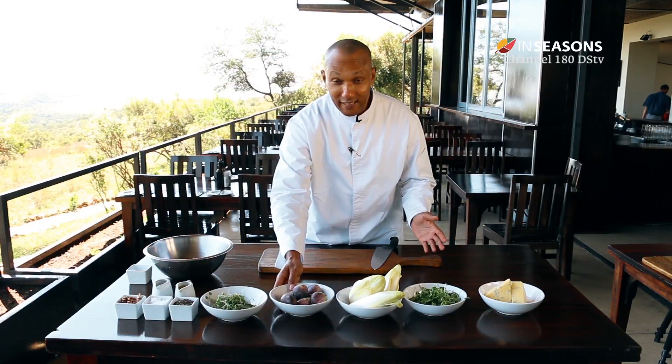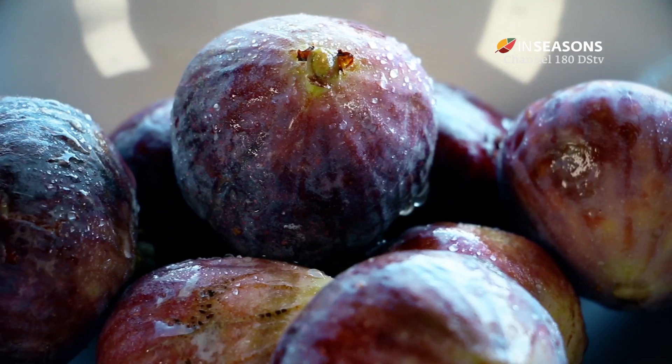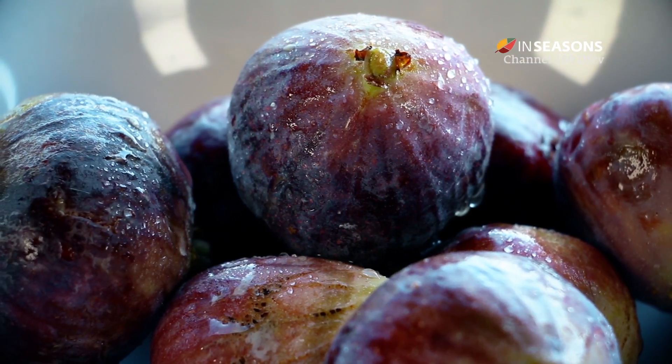For this we will need these beautiful figs which are really in season. It's a very short season and for this autumn they will be beautiful for your salads.